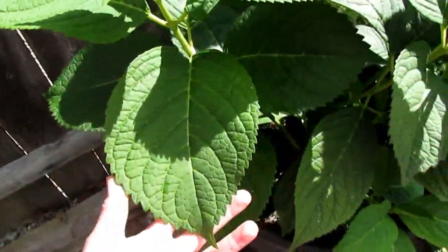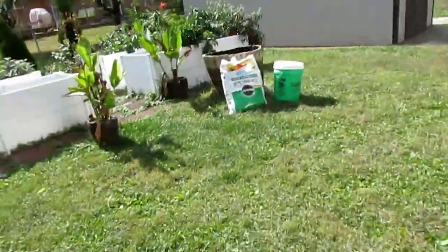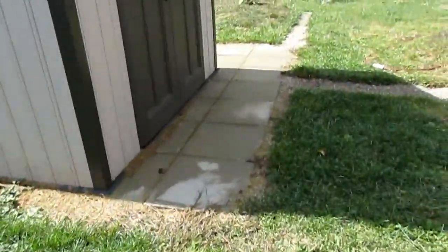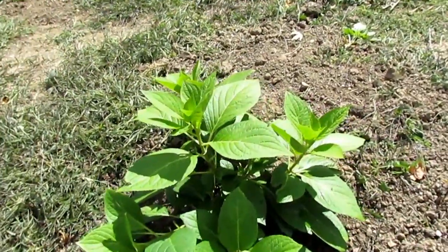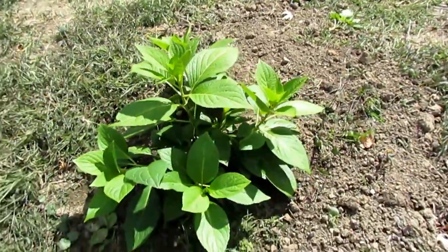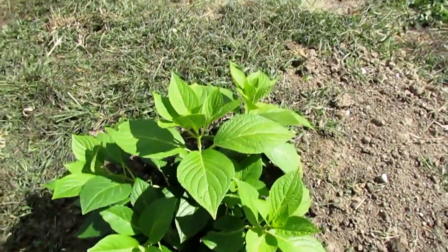I want to show you the update on my hydrangea that I planted the other day. It looks like it's doing good and loving this area. It's still healthy and looks happy to me!